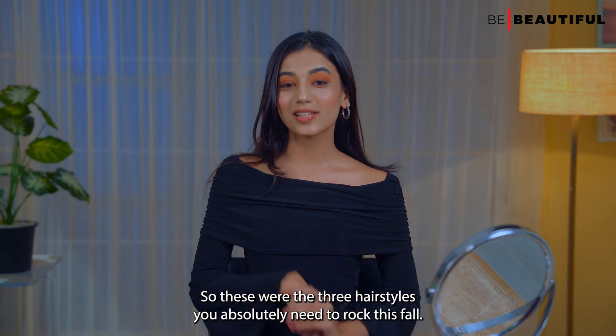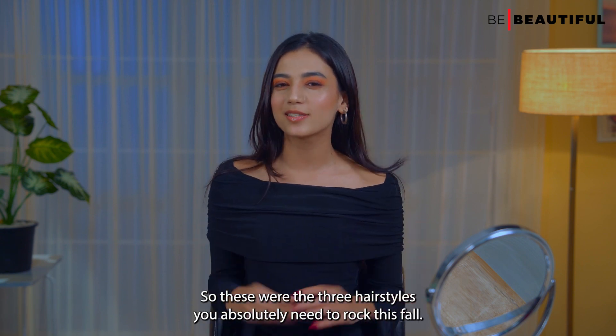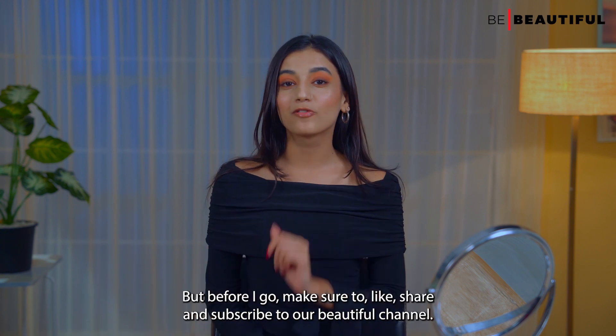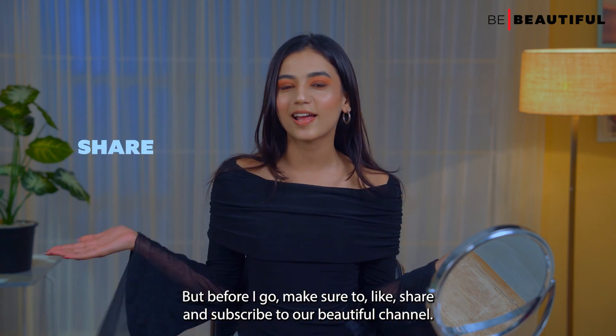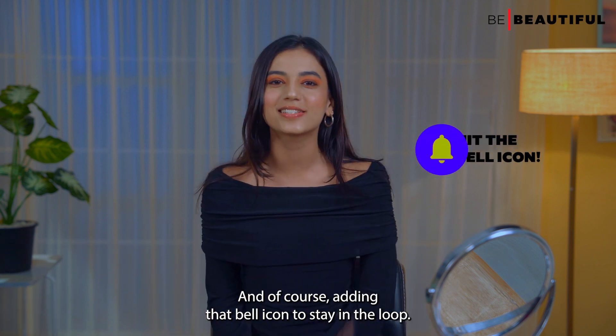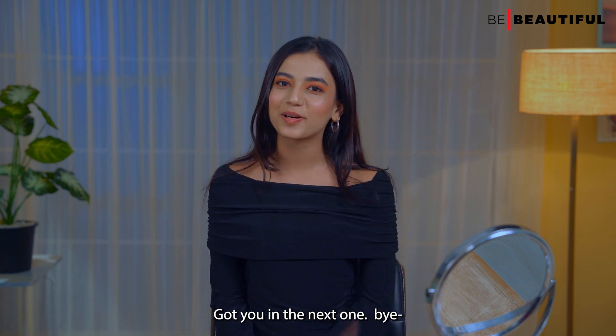Alright guys, so these were the three hairstyles you absolutely need to rock this fall. I'm signing off for now, but before I go, make sure to like, share and subscribe to our Be Beautiful channel. And of course, ring that bell icon to stay in the loop. Catch you in the next one. Bye!